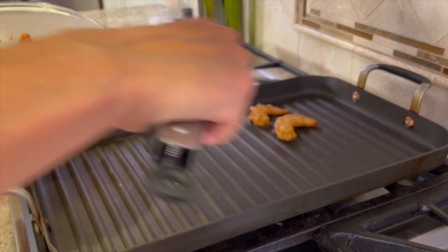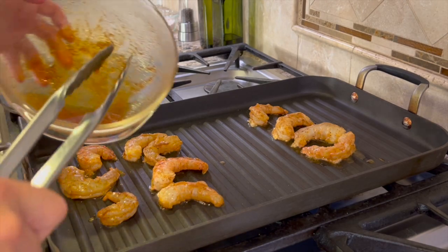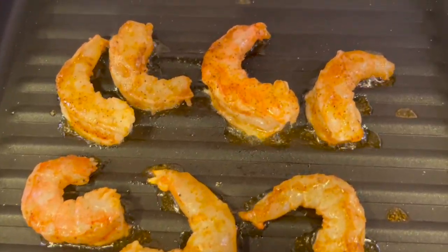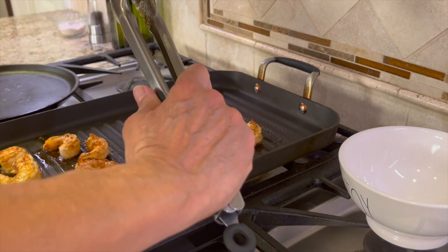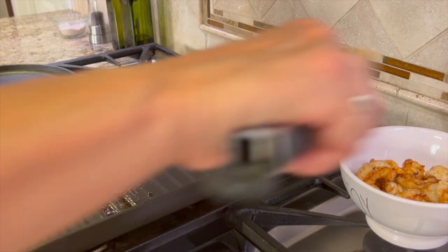Now it's time to start cooking up those shrimp, and it only takes about two minutes per side. My grill pan is set to medium-high heat, so make sure it's hot enough before you add your shrimp. What do you call a shrimp that's really good at basketball? LeBron James. After a couple of minutes, flip these over, let them go another two minutes, and they're done. They will look opaque when they are done. Do not overcook these, otherwise they get rubbery.